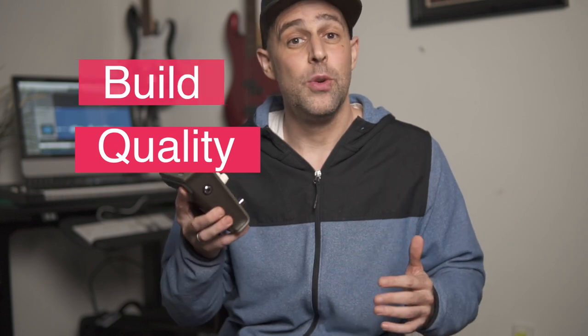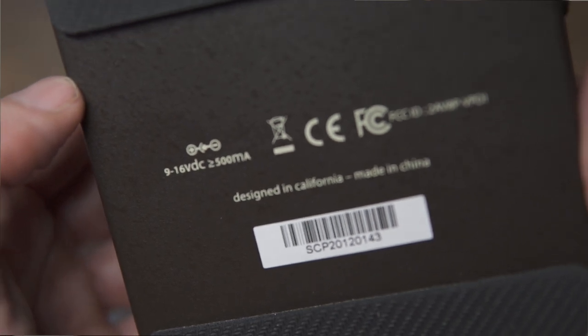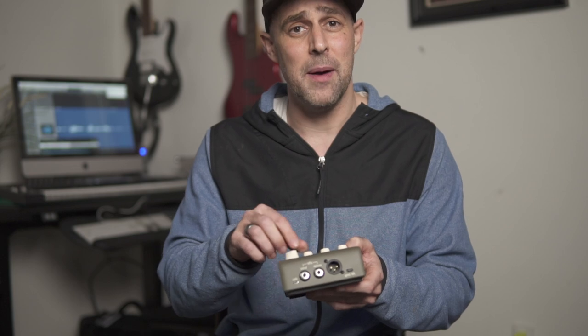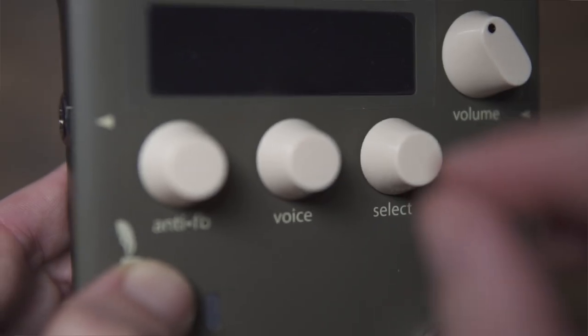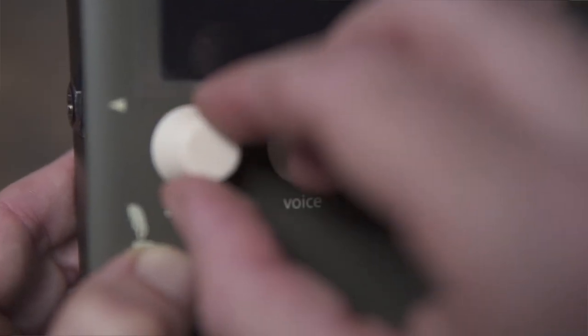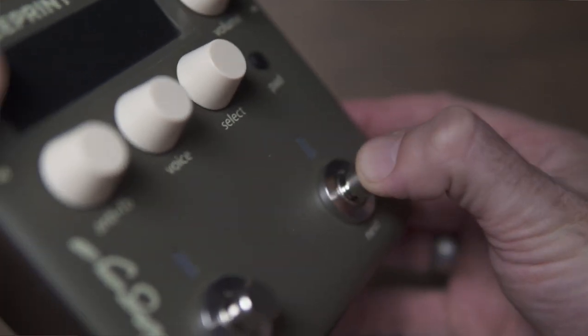With its metal housing and beautiful bright screen, the Baggs feels like a unit built for the road. Even though it's small, it has a nice amount of weight to it. The knobs are plastic but have a lot of give to them, and the rotary encoders beneath the screen have a really pleasant clicking sound — strangely satisfying to use. My only gripes with build quality are that the power supply seemed a bit finicky, and the actual switches feel pretty cheap and are extremely clicky, which is always annoying in a product made for acoustic musicians.